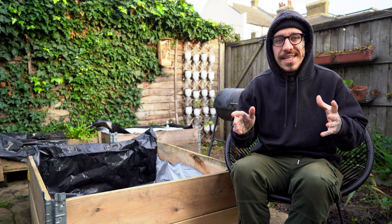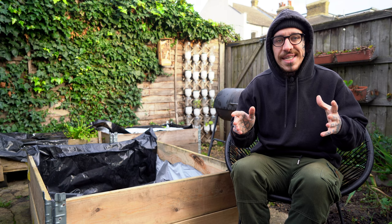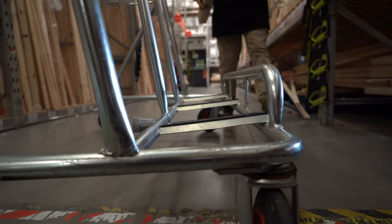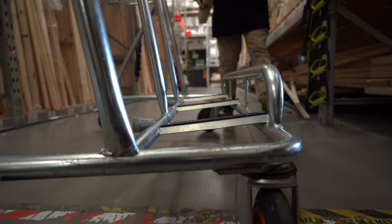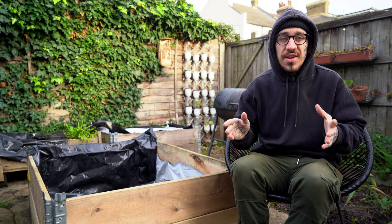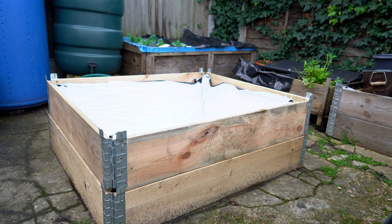First of all, I created a project on paper so I could visualize it and understand what kind of materials are needed and how to make the trellis. I sourced all the materials from the local DIY shop, but you could also find them second hand. However, I do recommend investing in good materials because if you want a vertical garden that's going to last over the years, you need good quality materials.